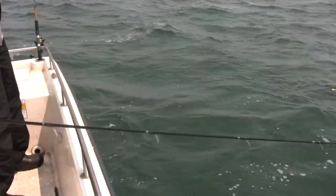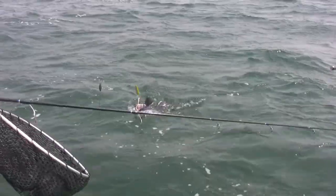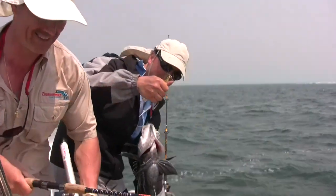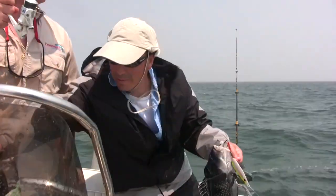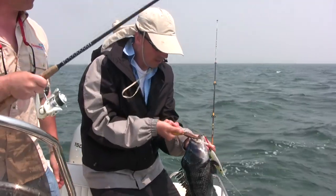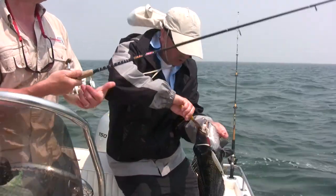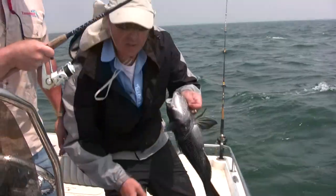That's a nice sea bass. He's coughing up squid — that's what he's coughing up, your squid. Decent fish. Viper spoon with a squid. What size viper spoon is that? That's an SP-4. The whole squid fits very nicely on there. Good idea — just in case there's a fluke around. Nice fish.